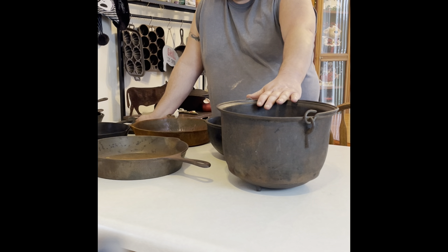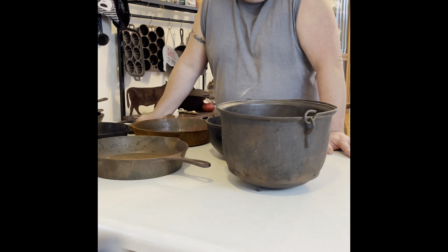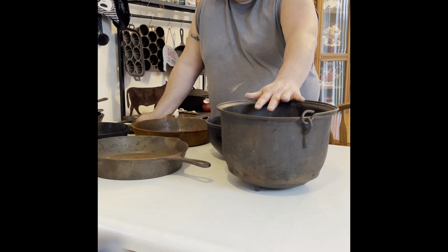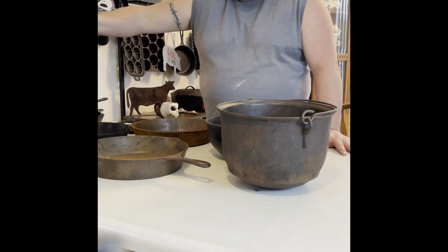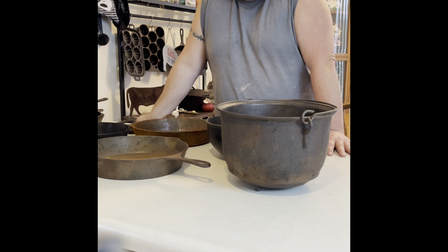First I'm going to start with Easy Off, just because it looks like somebody seasoned it over the rust and I want to see what I'm going to fight with. So we're going to use some Easy Off, and once we get the seasoning, grime, and gunk off, we'll use a 50-50 solution of vinegar and water in a bucket and let it set for several hours. We'll be back in a little bit.